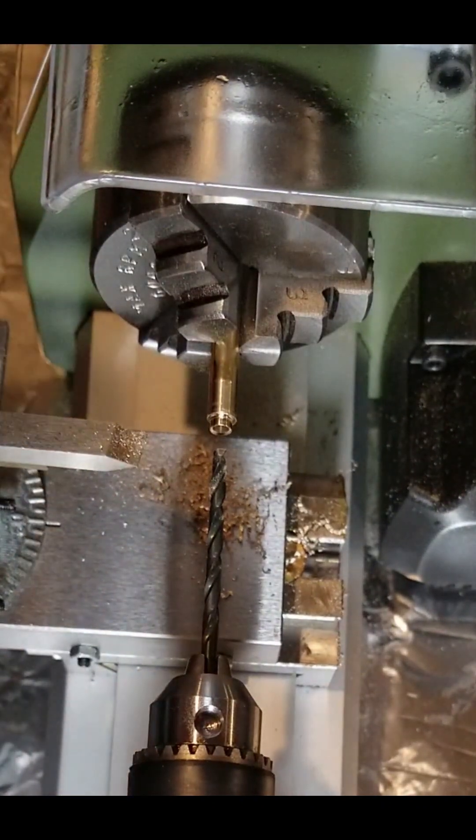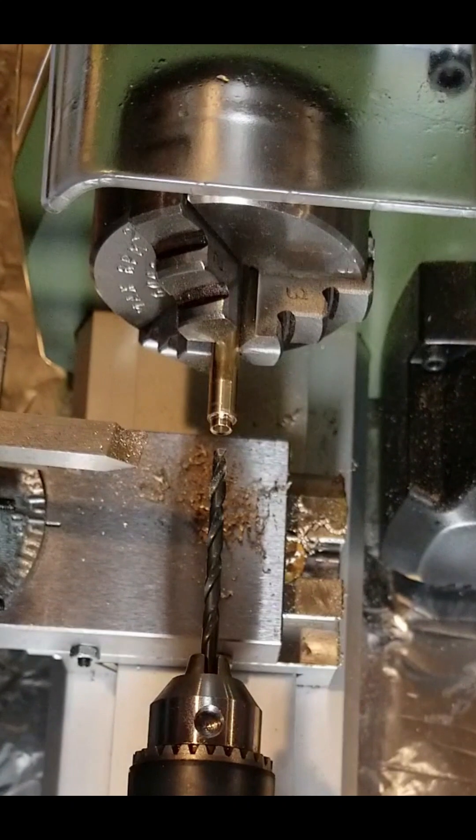For those of you that are professionals using lathes, feel free to tell me what I'm doing wrong. But this is the process that's worked for me so far, and I'm going to keep learning and experimenting as I go and watching YouTube videos for instructions. This is my first day with the cutting tools, and it's going pretty well, so I'm happy with the machine — it's very reliable so far.